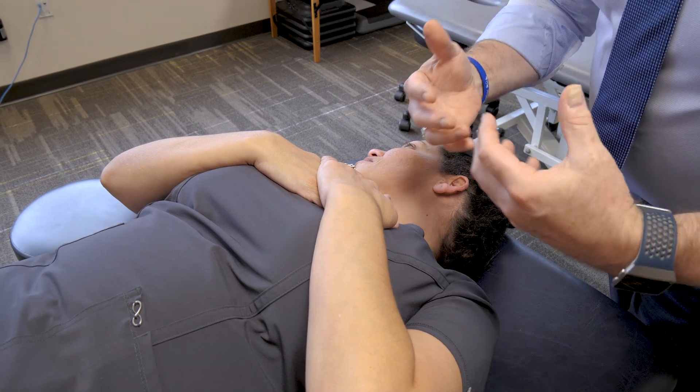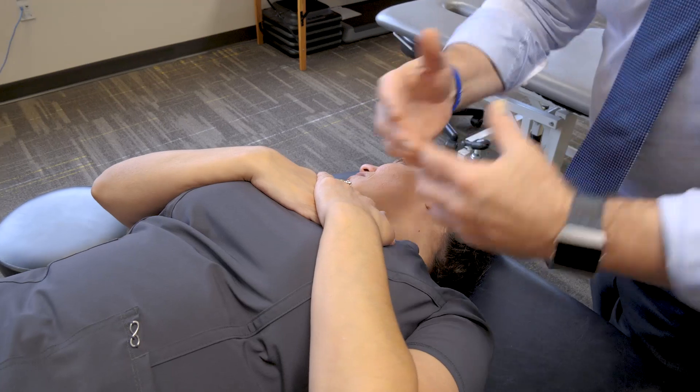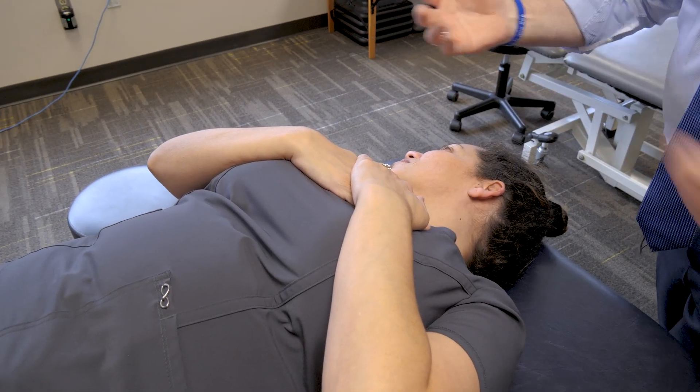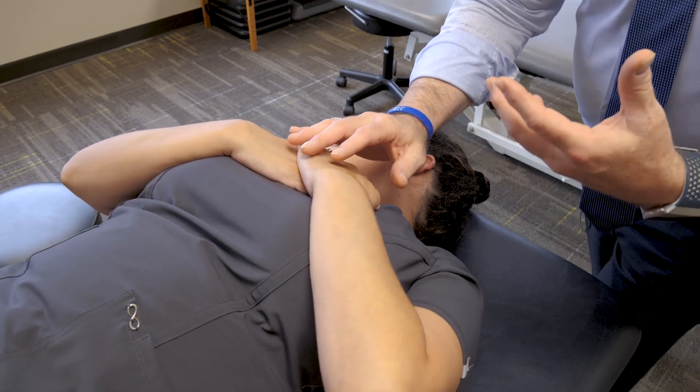Back in the old days, my dad was a family physician first before he became a radiologist, and he used to pump on my chest when I was a kid. I didn't know what he was doing at the time, but now that I became an osteopathic physician, I understand what he was doing.